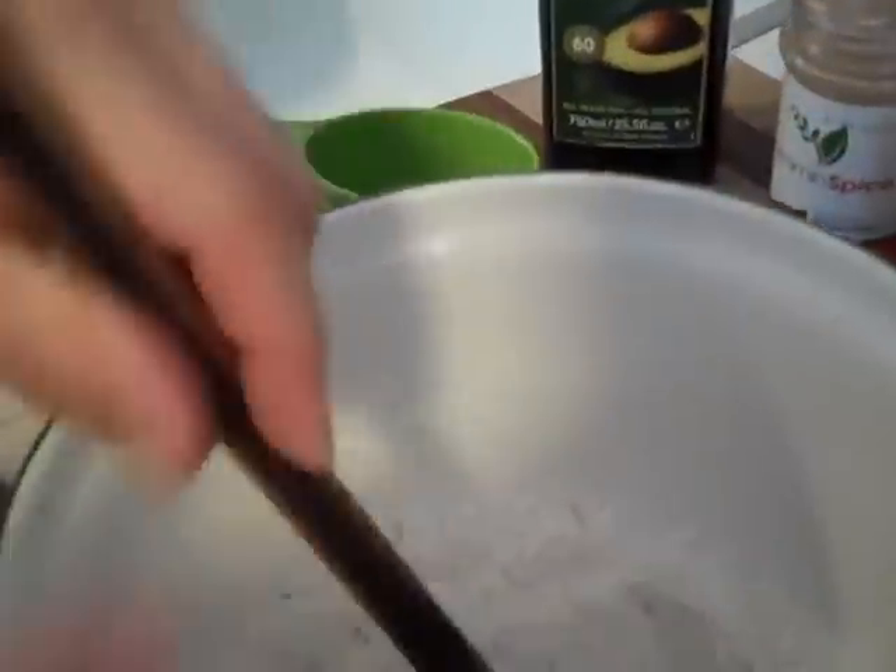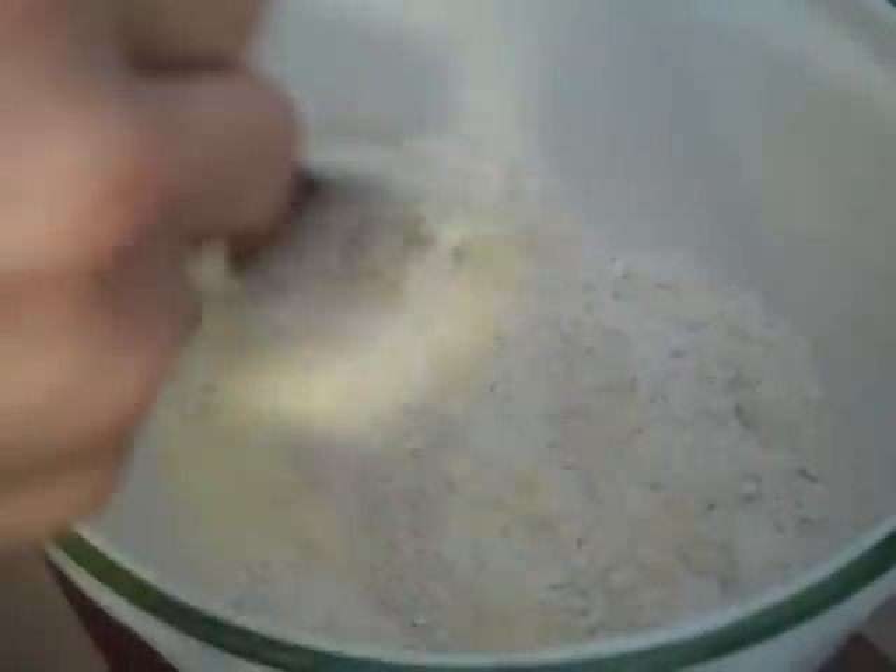In this bowl we have whole wheat pastry flour. Whole wheat pastry flour is the only flour you want to bake with for cakes, pies, cookies, and muffins because it gives you a nice tender crumb. Don't use whole wheat flour — that's for bread. To lighten things up, I add a little bit of semolina flour. You can get the measurements from the recipe.